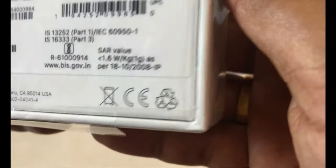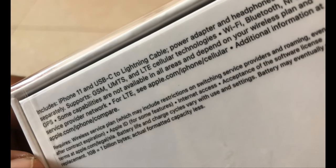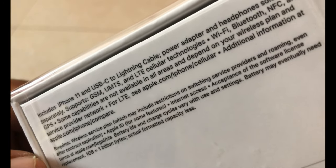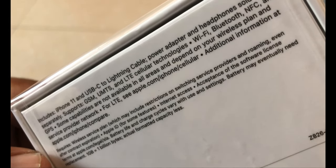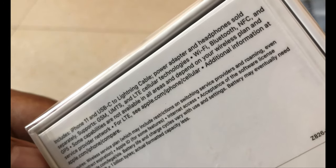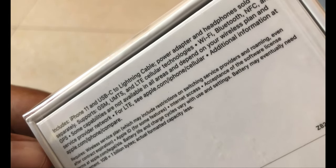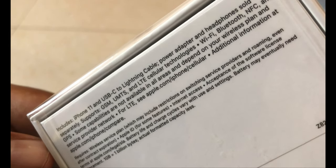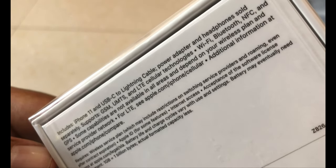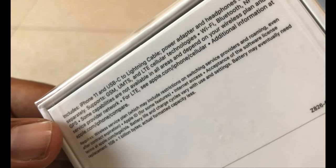Here they have mentioned which phone it is, the manufacturing details, and what all it includes. It includes iPhone 11, a USB-C to Lightning cable, and power adapter — but headphones are sold separately. They are not giving the power adapter and headphones, and they are costing around 58,000. That is one of the worst things.